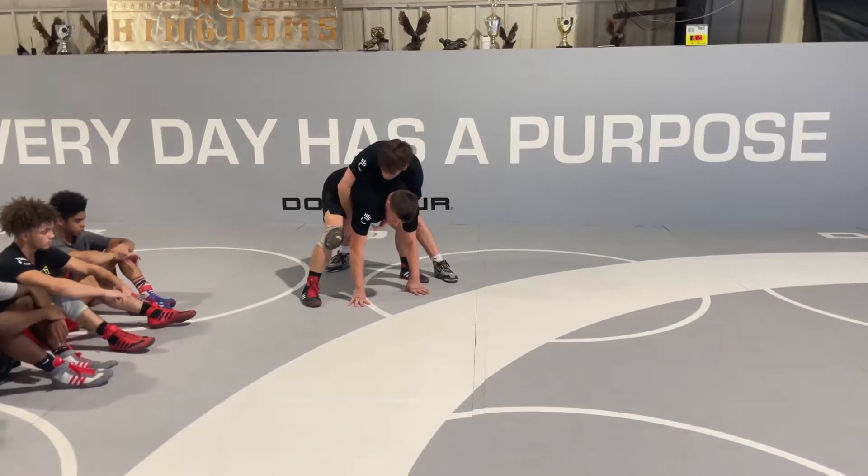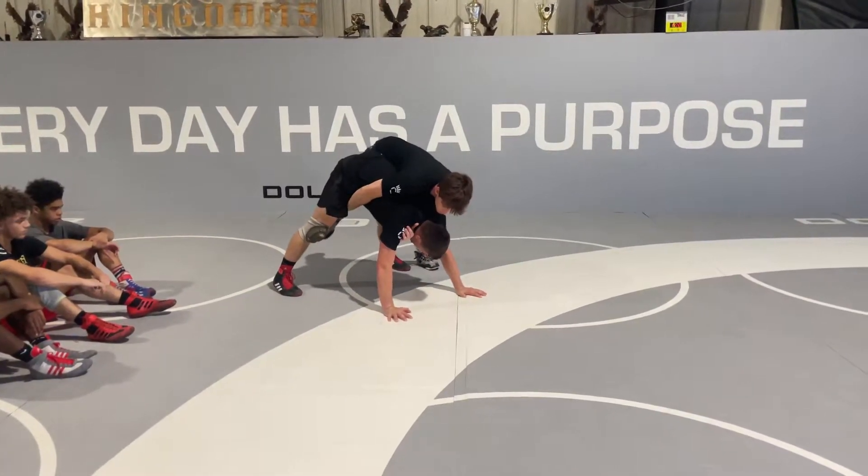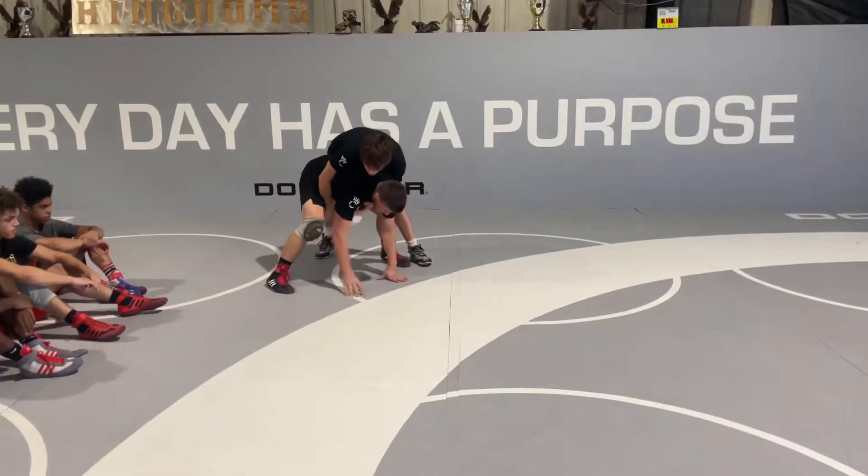I'm just walking my hands back, and really I want to get to a place where there's no weight on my hands. My hands are going to stay down, but I'm not out like this. I'm walking — step, step, step — right here.